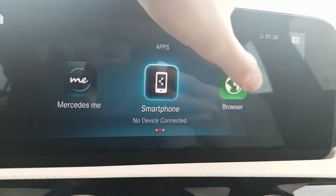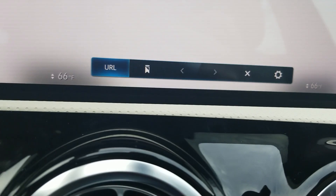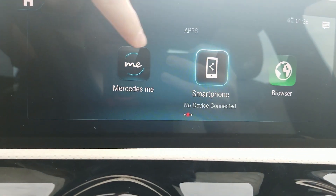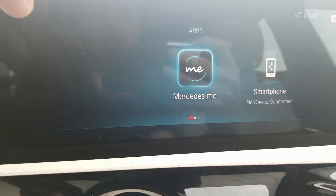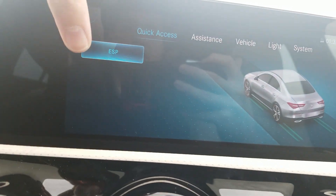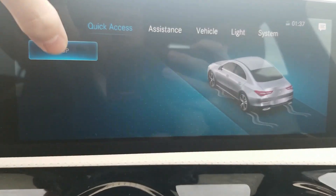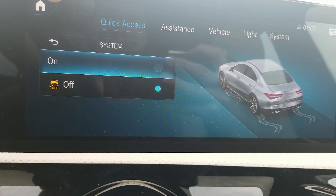Settings menu — this is where you turn off your ESP, so you press off for launch control and stuff like that. We'll turn it on for now. Assistance settings: active braking assistance — early, medium, late, or off. Attention assist — sensitive, standard, or off. Blind spot assist — on or off. Cool that they give you graphics on the right side to illustrate what each system does.